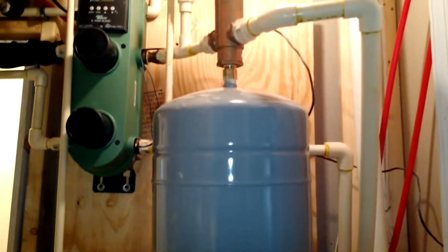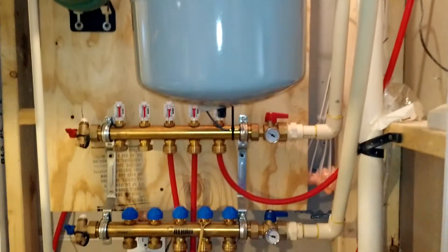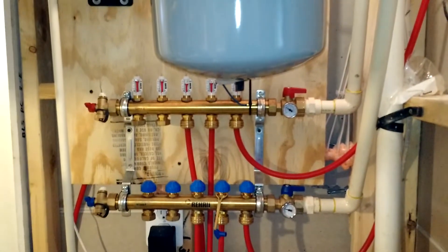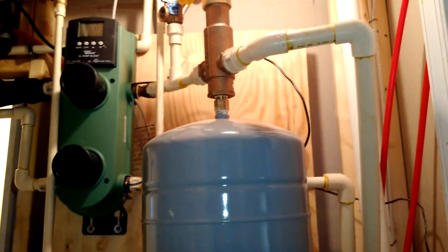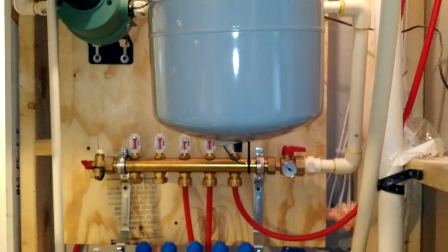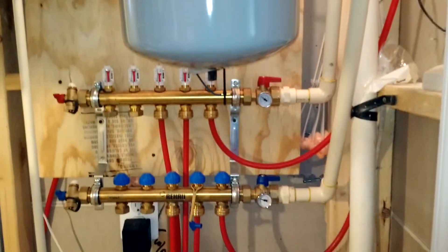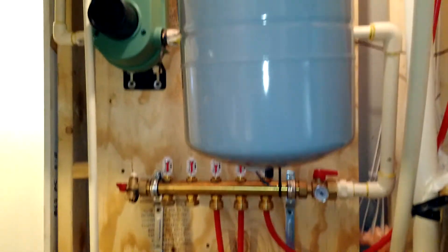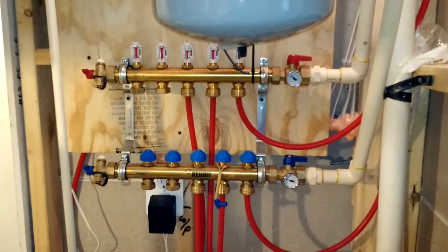So this is what I did to heat the floor. I got a Teyco X-Block, I got a round manifold. I have two extra loops in case I ever want to do my garage. I just tied that manifold into the X-Block, into my water heater. So I'm pulling off my water heater, two heat exchangers, and then this is sending it through my floor. Right now I have my floor at about 95 degrees.